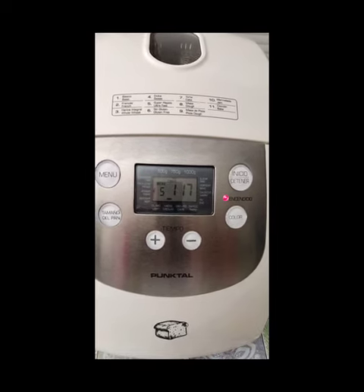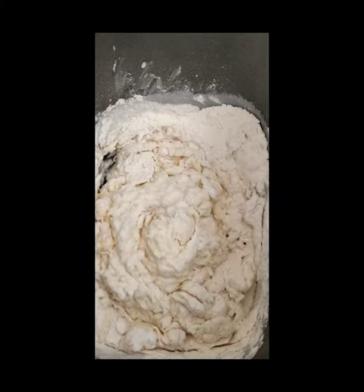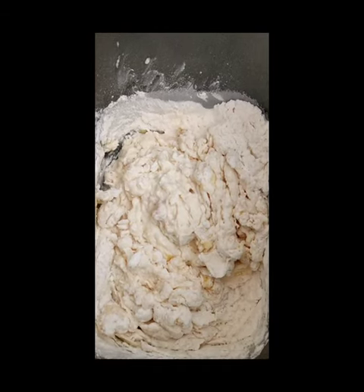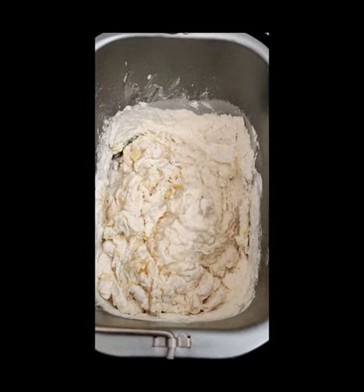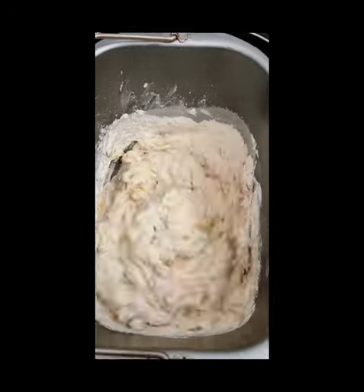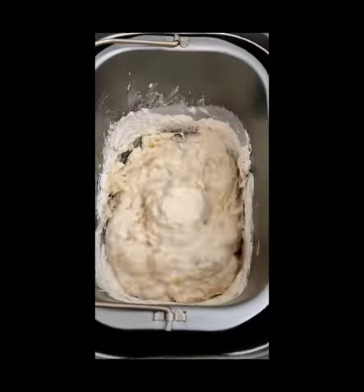Les estoy presentando aquí en mi canal este pan súper rápido en panetera Puntal. Espero que les guste, que puedan elaborarlo en sus casas y que disfruten de él. A continuación les pasaré a detallar el procedimiento. Ya les dejé los ingredientes y primeramente debemos colocar los líquidos, luego agregar todo lo que sea seco.